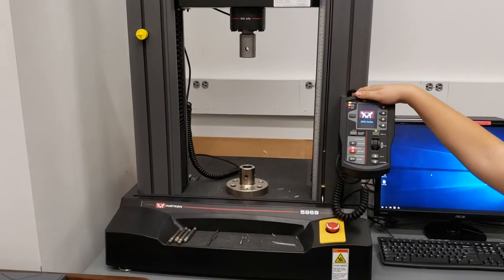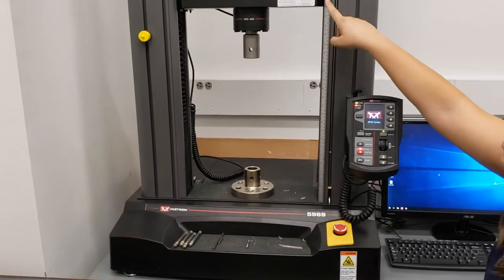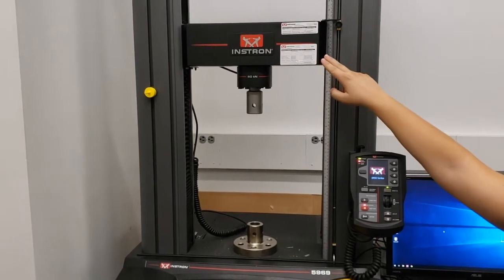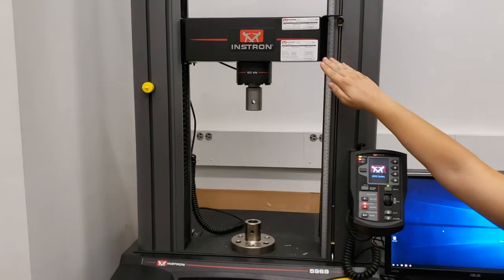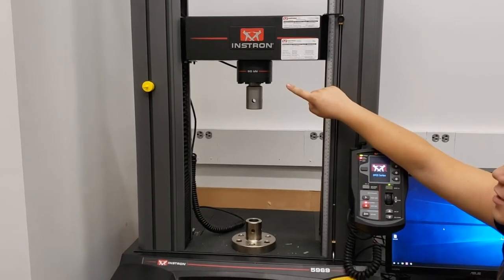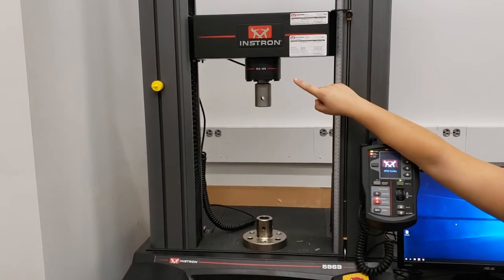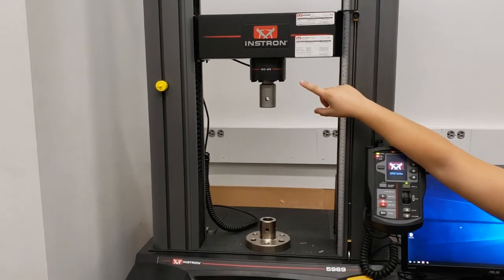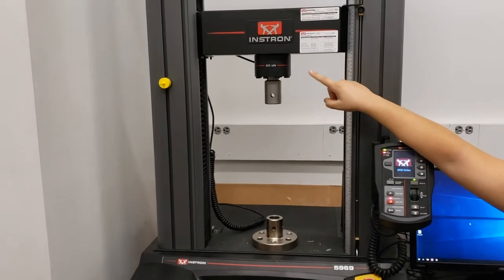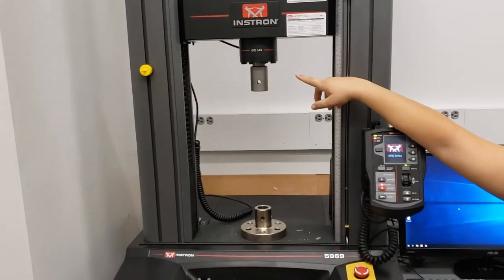This is the Instron right here. A couple of terminology things you should be aware of. This across the top here is called the crosshead — this is what provides most of the power to the mechanical movement of the Instron. Just below it is our 50-kilonewton load cell, or load transducer. This is the detector for the load or the strength, the force that we are putting on your sample. The 50-kilonewton right here is our built-in transducer, the one that stays in the machine pretty much all the time.